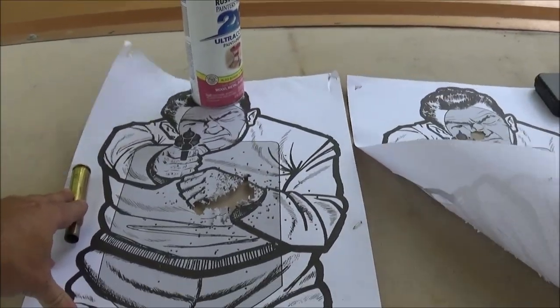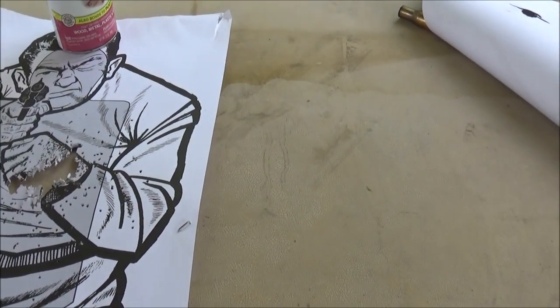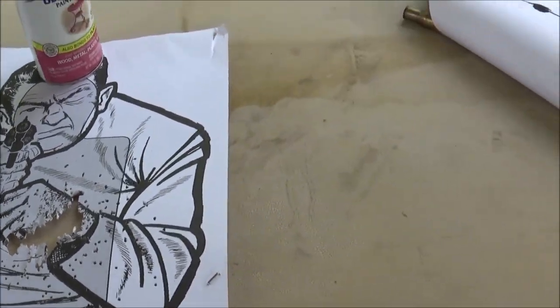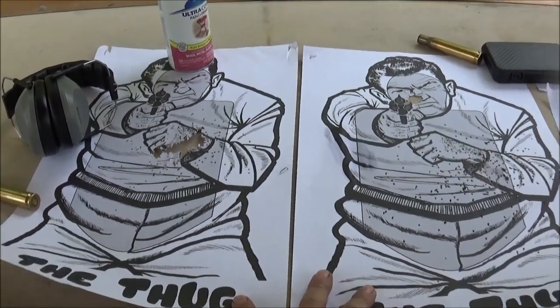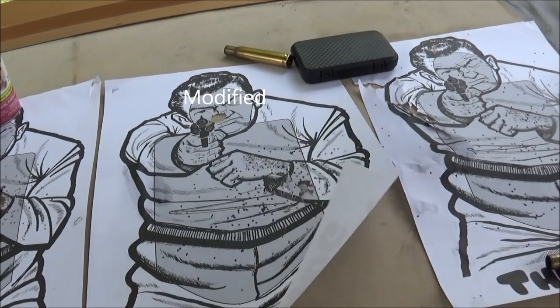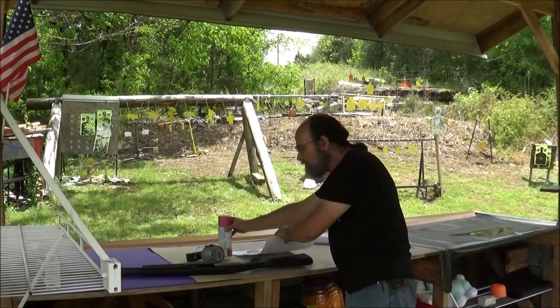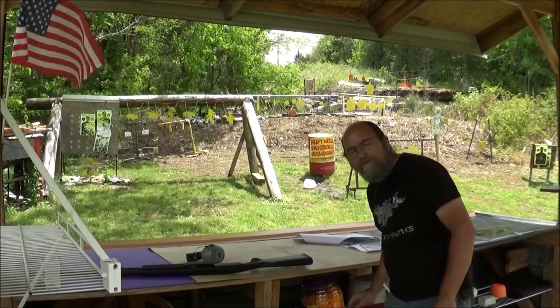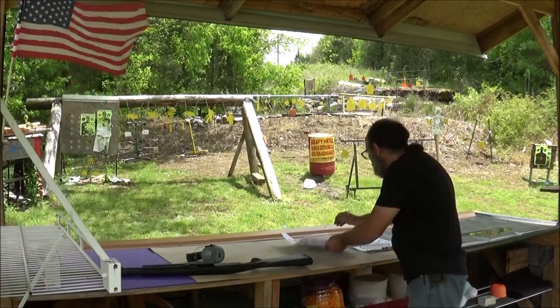Now guys, this wind's killing me over here — trying to get y'all a comparison and a view of these, and the wind will just not be my friend today. There's the first one, and the second, and then the third one. Well guys, there you have it — there's the differences in three different choke styles. I'm always getting questions asking about them. I'm going to grab these before the wind takes them away.